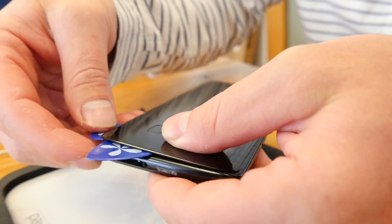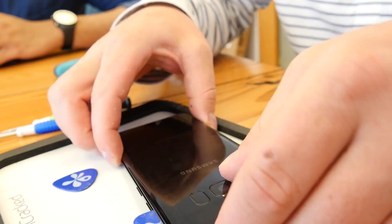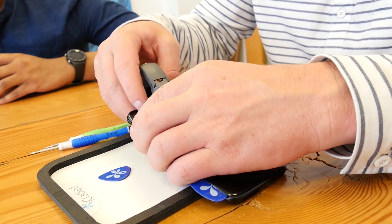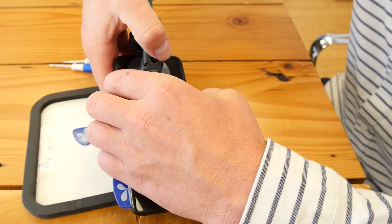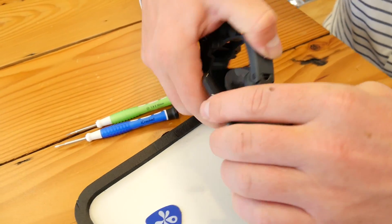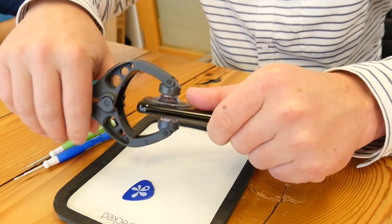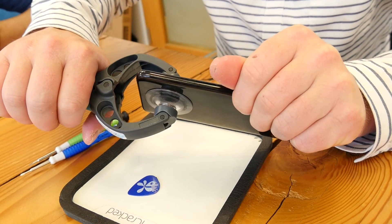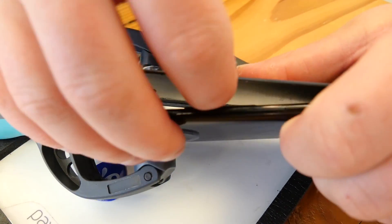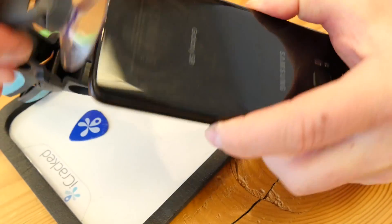Right now I'm breaking the adhesive around the edge. Then we use what's called the iSlack tool — we're actually friends with the guy that designed this. It's a dual suction cup, with a suction cup on the front and the back. We're going to use a little bit of force and you can see it popping up and hear that adhesive separate. Now that we have that open, we're going to remove the suction cup.